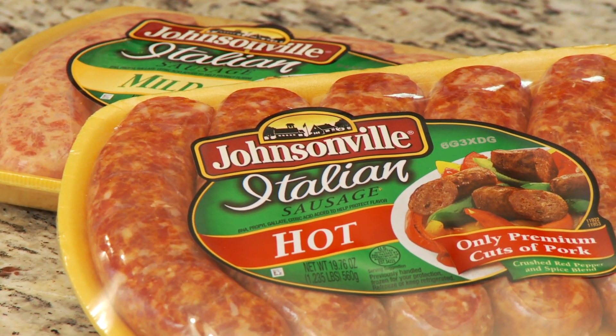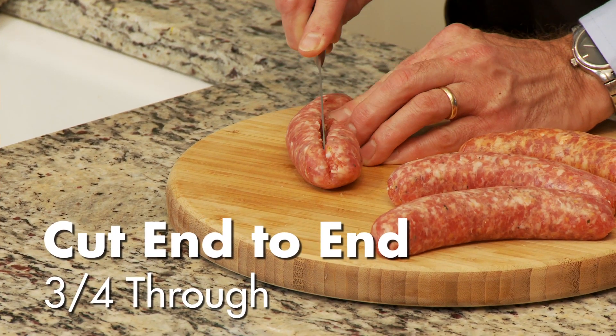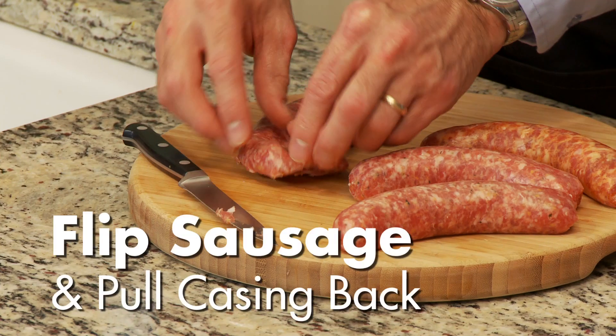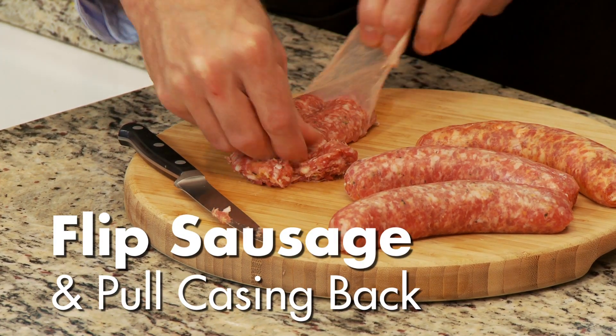So it's good to know how to decase Johnsonville Italian sausage links, and it's so easy. First, take a Johnsonville Italian sausage link and then cut it from end to end about three quarters of the way through. You're going to want to butterfly it like you would a steak. Grab the casing on the end and pull back — couldn't be easier.